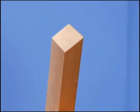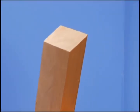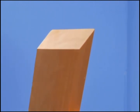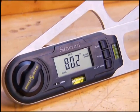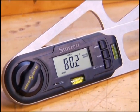Accuracy is critical. An error of even one degree or less can result in an ill-fitting joint. With the introduction of this digital miter gauge from Sterrett Tools, this process is greatly simplified.